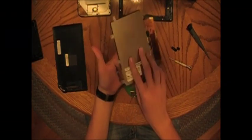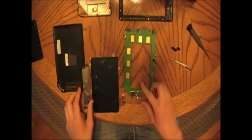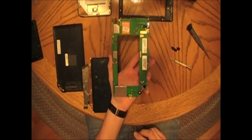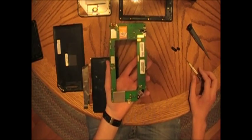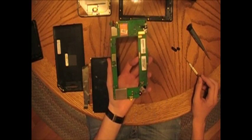There is the LCD — it is an LG display, seven inches. Set that right there. And that is a fully disassembled Nook. If you need to know how to reassemble it, I'm going to do that right now but will probably put it in a separate video, so go to my channel and watch that.